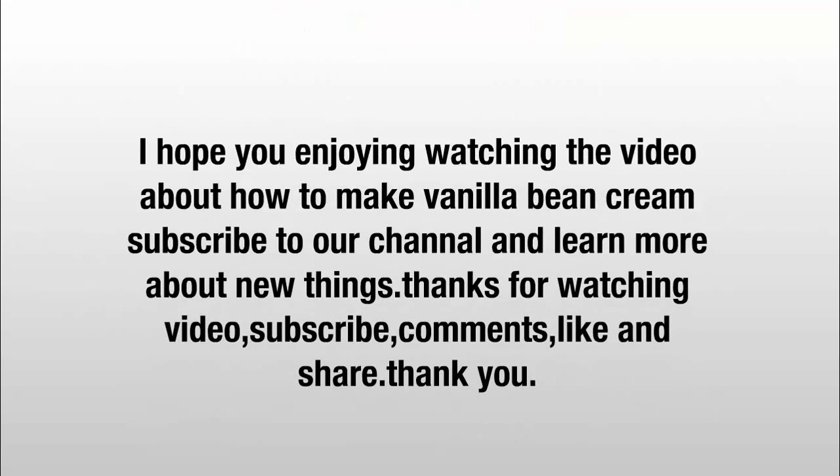I hope you enjoyed watching the video about how to make vanilla bean cream. Subscribe to our channel and learn more about new things. Thanks for watching — please subscribe, comment, like, and share. Thank you.